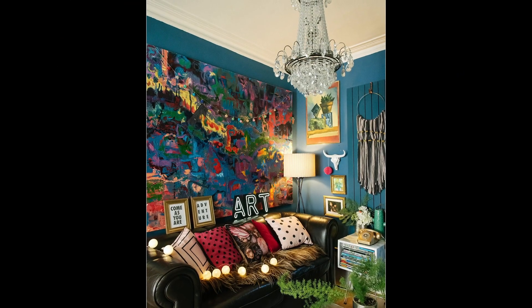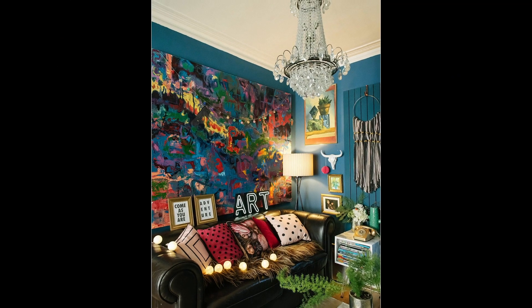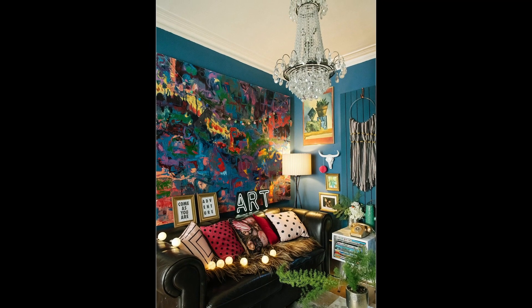Today we are deep diving into maximalism and how to incorporate this style into your space. The very first thing when it comes to maximalism is bringing in color — this is a look that is not shy about adding color.